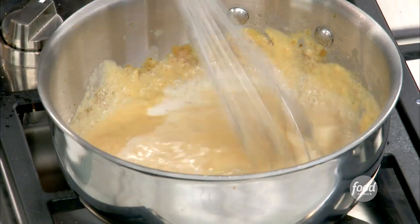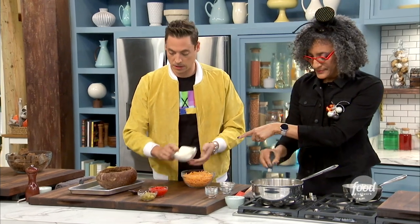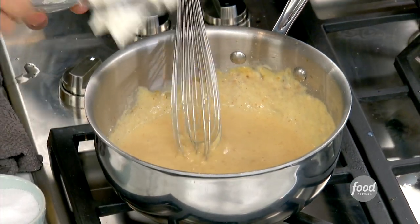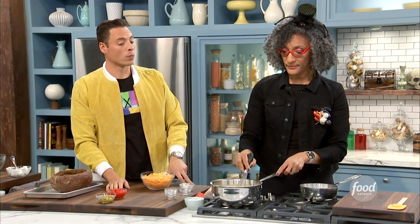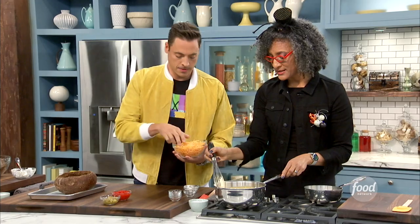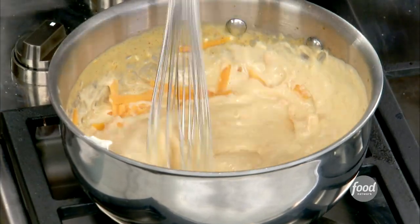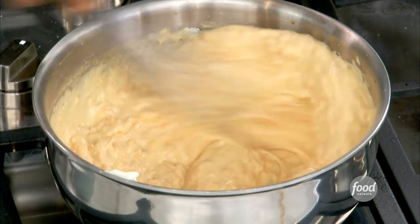Last little bit in there. Jeff, can you give me that cream cheese? You want me to plop it in there for you? Yeah, not on my brooch. And you know why we're using yellow cheese and not white cheddar? Because pimento cheese is yellow — it always is. So let's put some cheese in here. If I stopped right here, I could have just mac and cheese sauce. That's basically what this is.